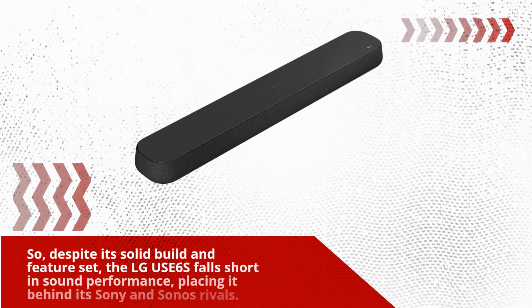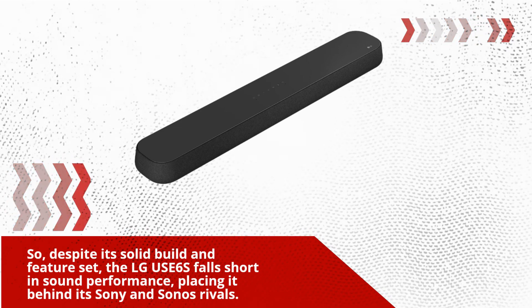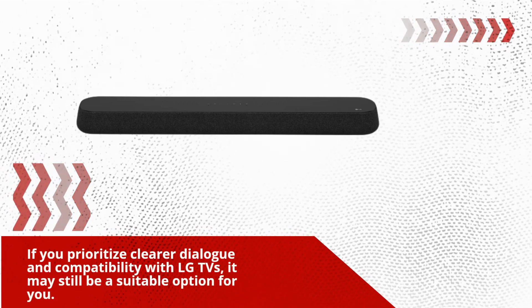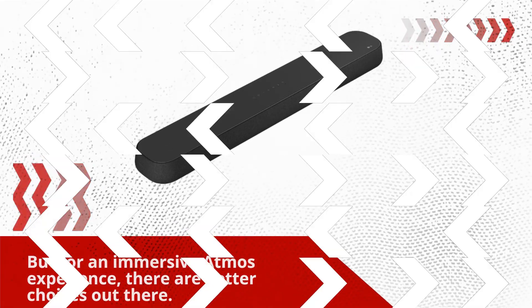Despite its solid build and feature set, the LG USE6S falls short in sound performance, placing it behind its Sony and Sonos rivals. If you prioritize clearer dialogue and compatibility with LG TVs, it may still be a suitable option. But for an immersive Atmos experience, there are better choices out there.